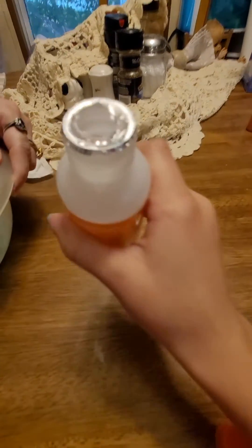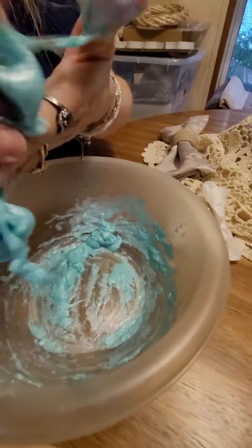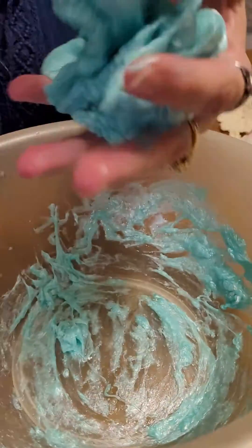Not that much left. It looks like a giant blob. It does. I think it's time to... That piece in the corner there looks like a brain. It does. Yeah, it looks like a brain.